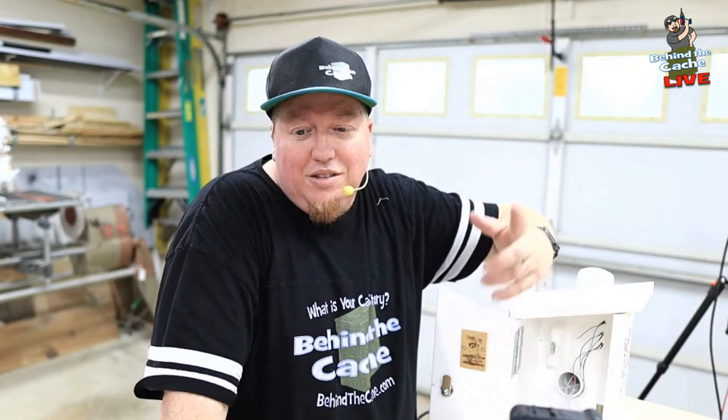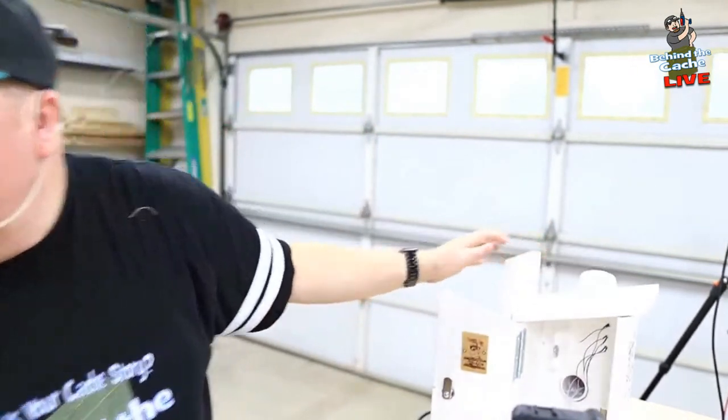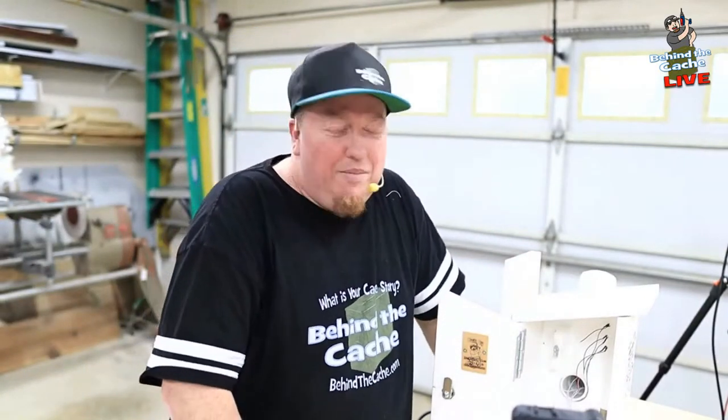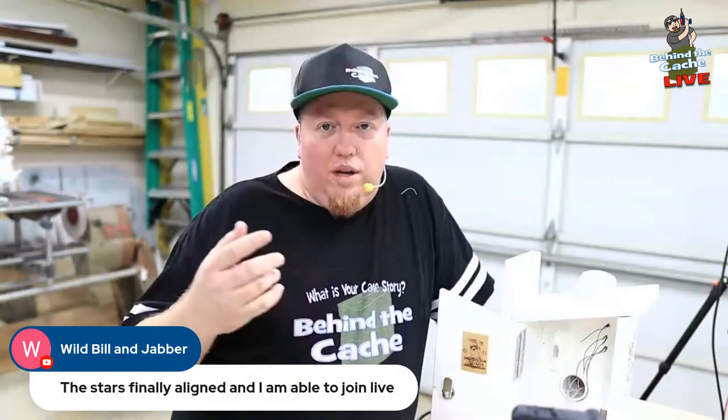So glad to see everybody on here today — Wild Bill and Jabber, glad you're able to join live. You said the stars finally aligned and you're able to knock it off and join live. Remember, if anything's going to go wrong it's going to happen during live. Last time I had the computer jump out on me for a second, but if that does happen I'll jump back in really quickly with my phone until the computer comes back up. So just be aware of that. Thanks for joining us, Wild Bill and Sandra. Sandra Adams, thank you for joining us as well.